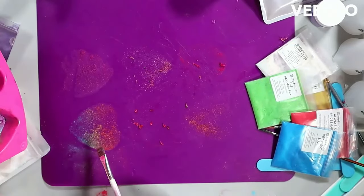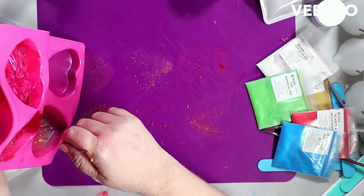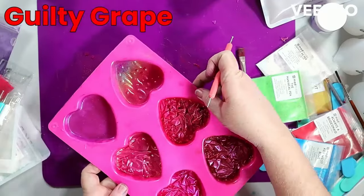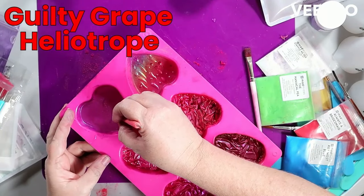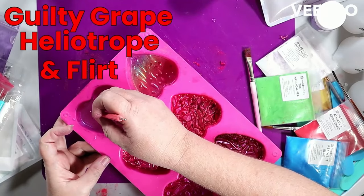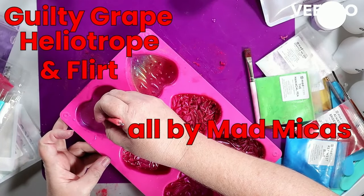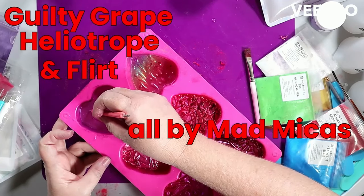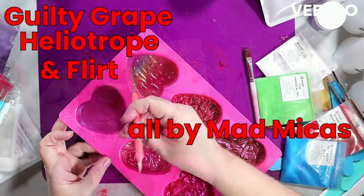For removing excess mica, I use the same brush. Once you've really worked the mica around and have it everywhere, you're not going to mix the colors because the mica that has touched the soap sticks really well — you won't destroy your design. A little bit of mica from the soap next door when you're brushing it back out will actually remove extra mica and may fill in a spot you didn't see.